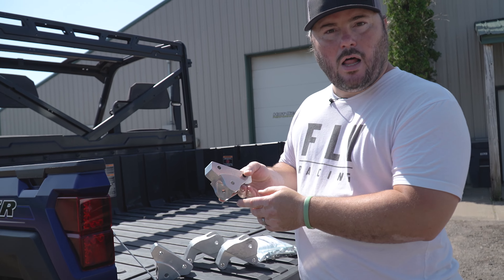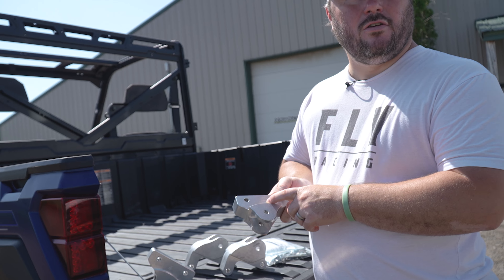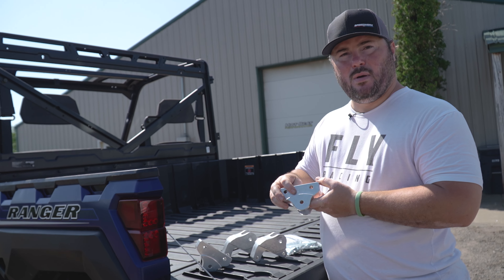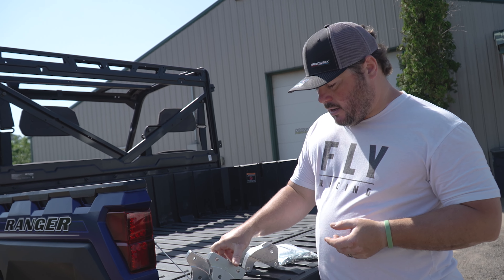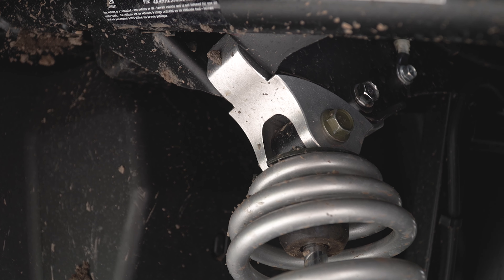Getting into the kit here, we have our front mounting blocks, and they're labeled FD and FP — FD being for the front driver side, FP being for the front passenger side. Real simple: take out the stock shock, bolt the piece in, bolt the shock in, good to go.